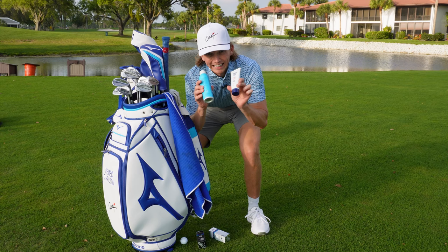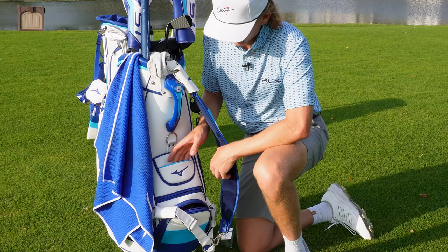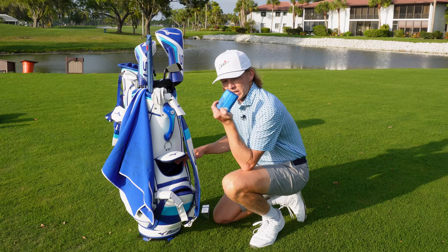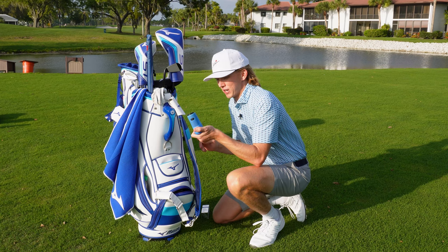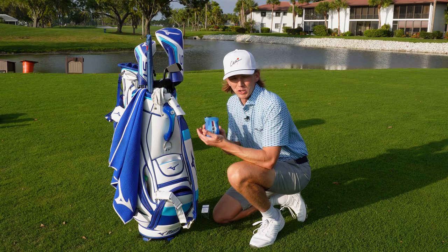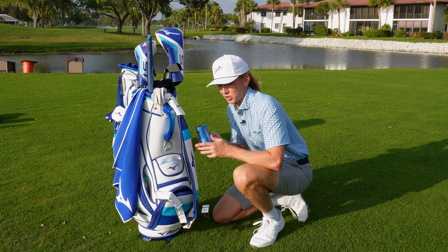The back of the bag is very sleek. The top pocket is really neat — it's kind of like a magnet where I keep my rangefinder. I use a Bushnell rangefinder. There are other great rangefinders out there, but Bushnell has been around the longest time. I've used it my whole career — junior golf, college golf, professional golf. They're the best in the game. Go get yourself a Bushnell. I'm not even sponsored by them — I just love them.